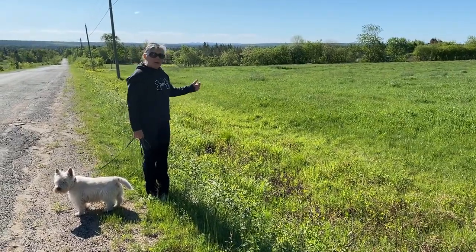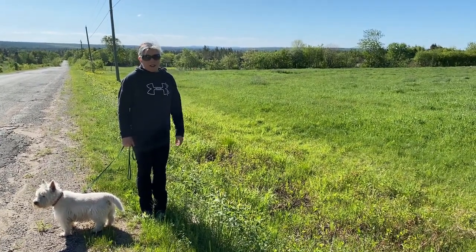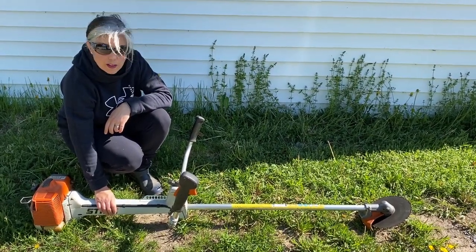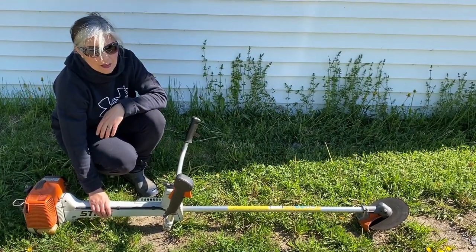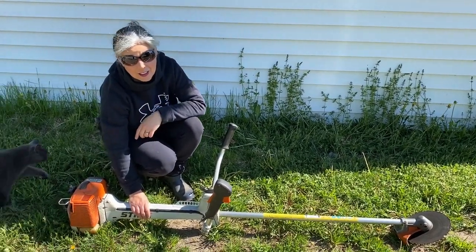We haven't moved the cows into this pasture yet, but with our rotational system they will be moving here and we'll simply run our electric fence wire along. This is our bush saw that we use to help clear out below the fence lines — it's good for small to intermediate size brush. This is a Stihl FS 450K.